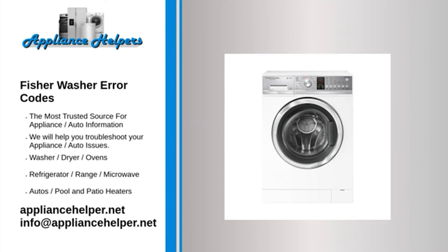Codes 38 or 39 indicate a water level pressure transducer air tube failure. Fix: Unplug the washer and reconnect the water level pressure switch air tube. Replace the air tube if damaged.